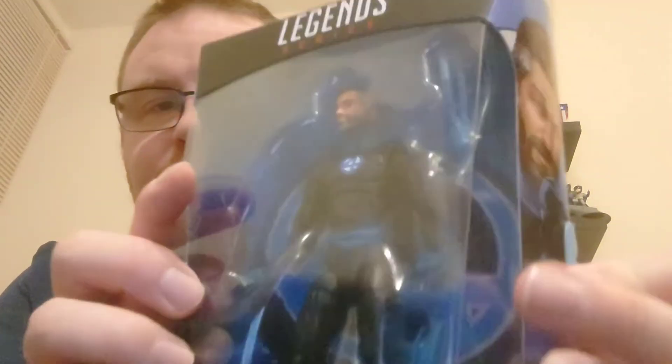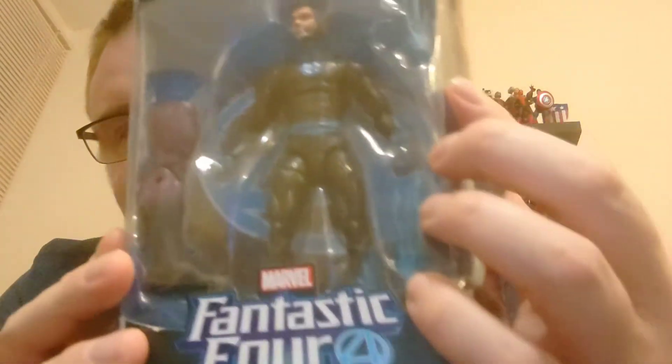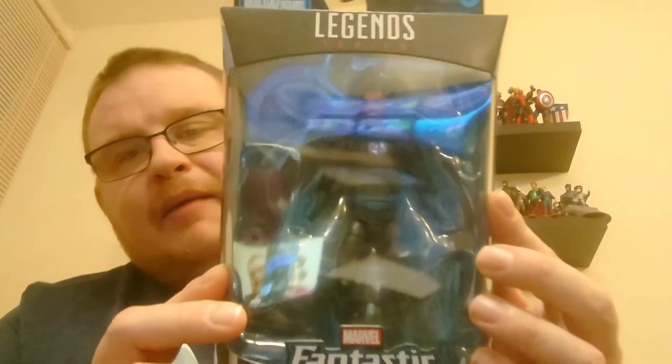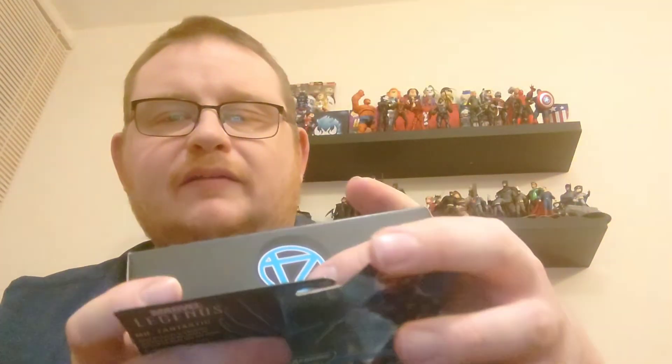Moving around the box, you can see Mr. Fantastic comes with two extra hands and the leg of the Super-Skrull. There are the two hands in the box. His standard hands are just two standard hands, but for display purposes I'll swap them over so he's got his stretchy hands on. When we display him up there with The Thing you can actually see the stretchy hands on him, so we'll get him out of the box.